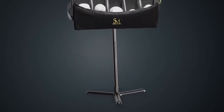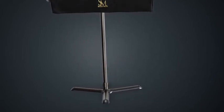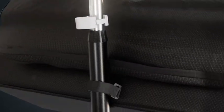We recommend aligning one of the music stand feet with the Solo Mute logo on the front of the bag to evenly distribute the weight.